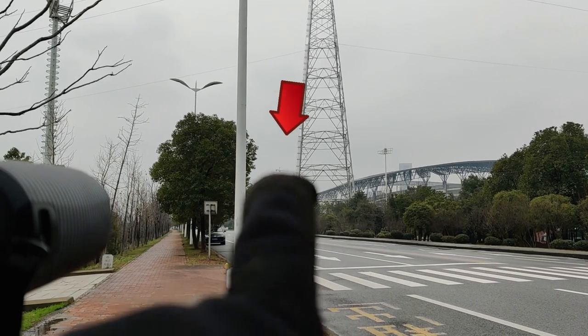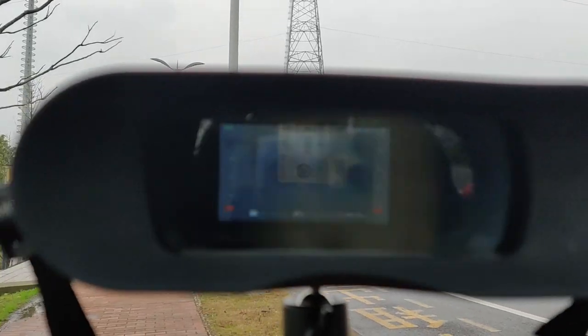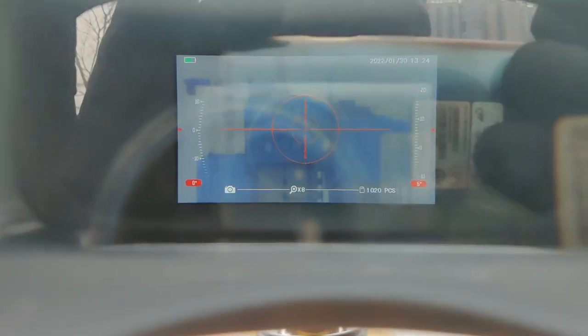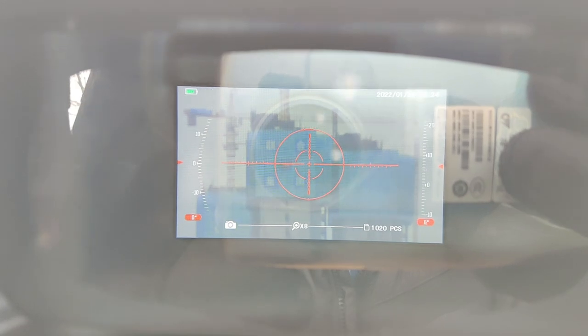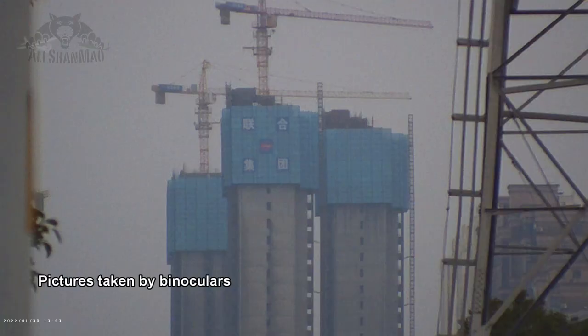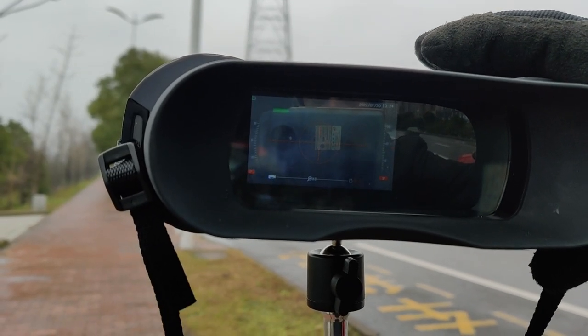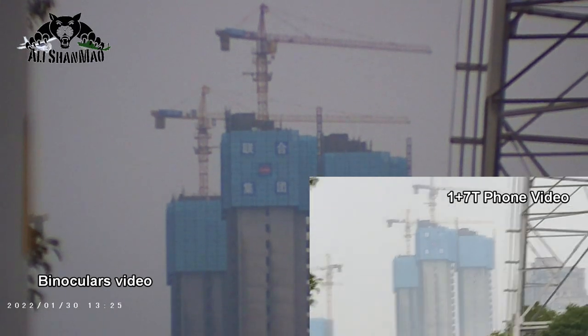See that building over there — that under-construction building — you know the distance, and in here I have a very clear picture, a very clear view of those cranes and the building. So let me just take a picture of this right here. I'll record a simple video as well, and I'm going to zoom in with my phone camera.